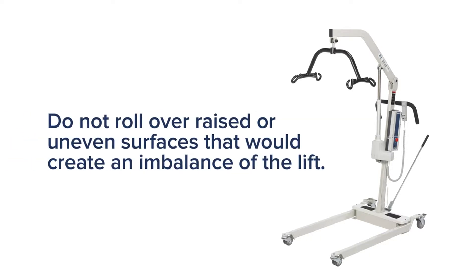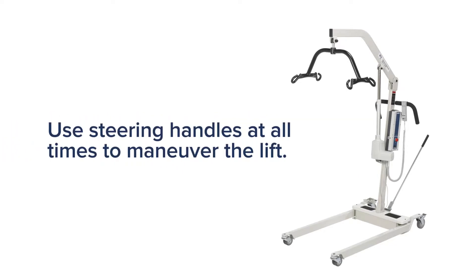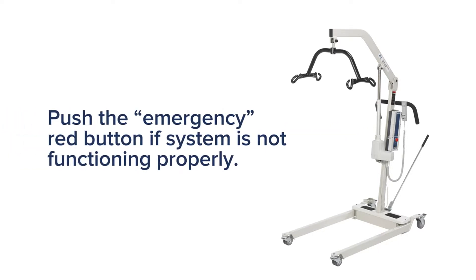With a patient suspended in the sling, do not roll the caster base over objects such as raised carpet bindings, door frames, or any uneven surfaces that would create an imbalance of the lift. Please use steering handles at all times to maneuver the lift. Push the emergency red button if the control unit system is not functioning properly.